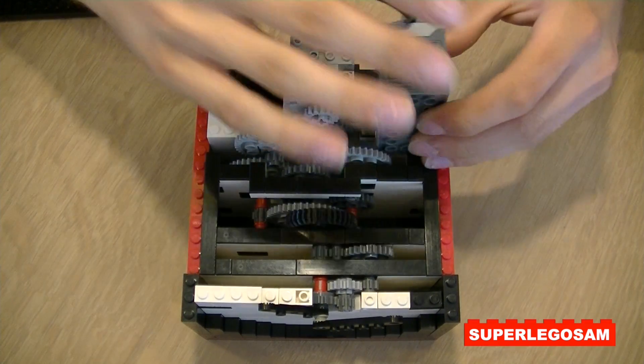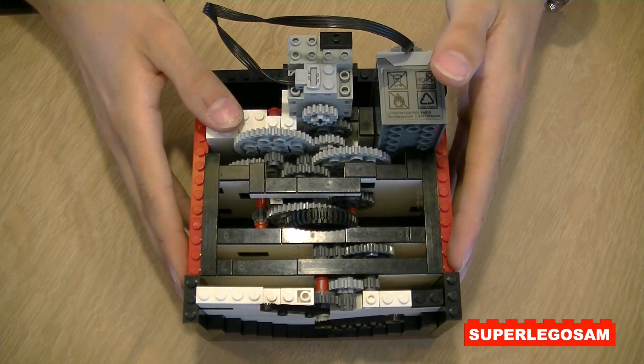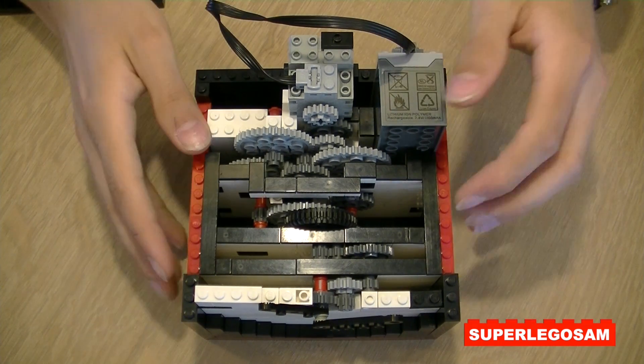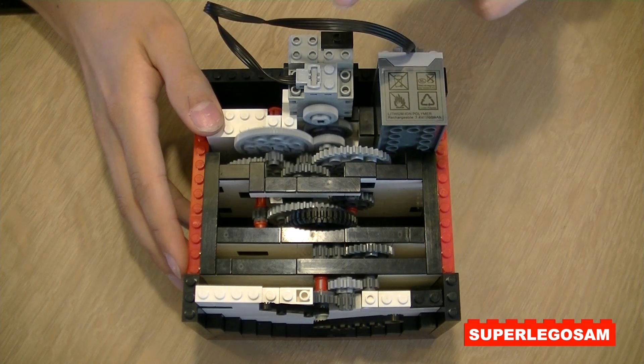But before ending up with this combination of gears and speed, I did try out around 25 different combinations. But this one was the most accurate. So if I turn it on, you see that all the gears start turning.